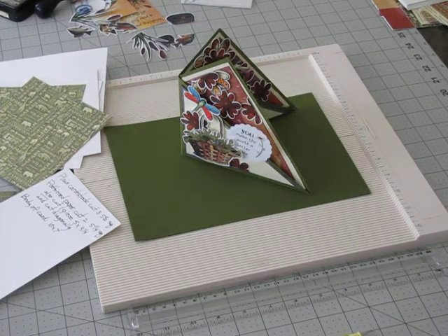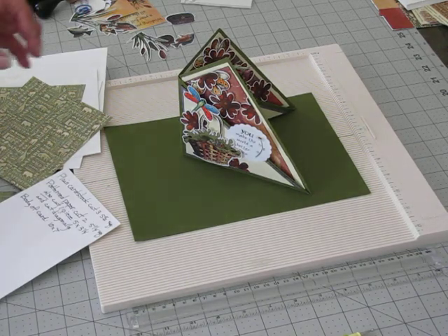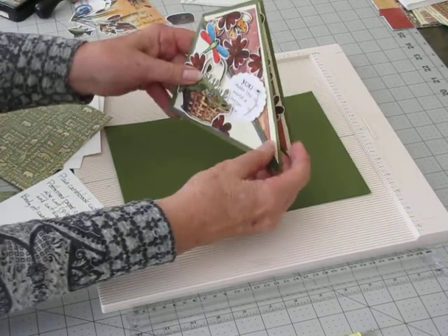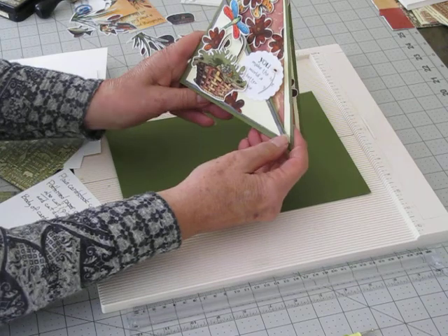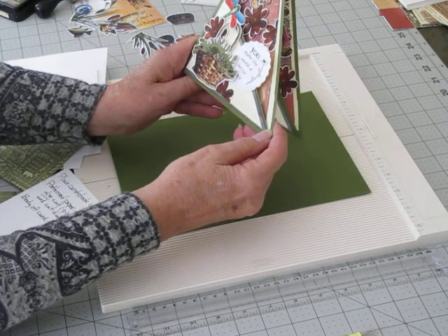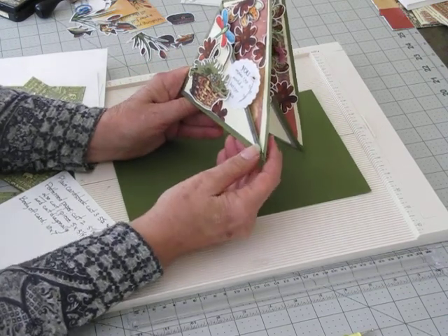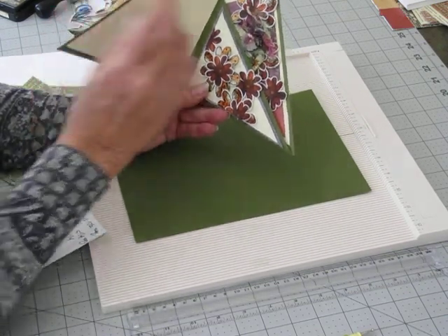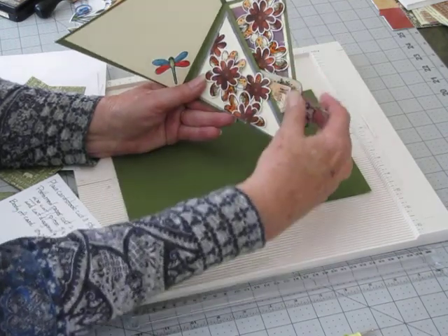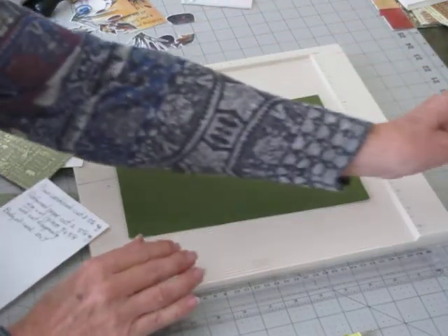Hi everybody. This is Clarine from Inrini's Room. Today we're going to make a twist and fold card. This is kind of a women's theme — the one we're going to make is more of a man-type card. We're putting some fish in there, but they're basically going to be made the same way. You just change the embellishments to your liking. So let's get started.